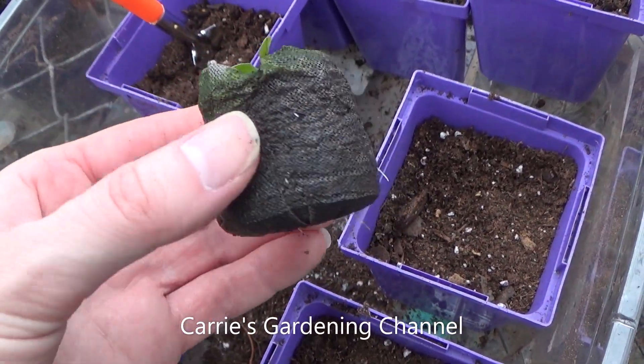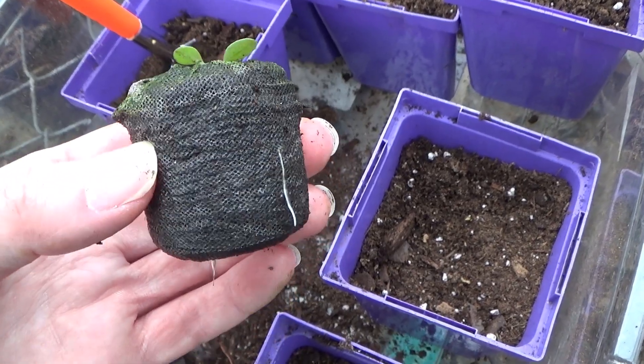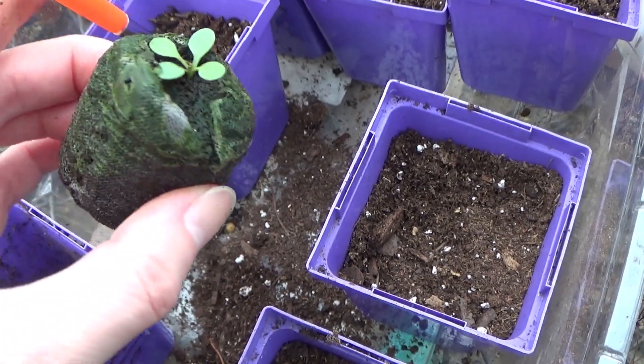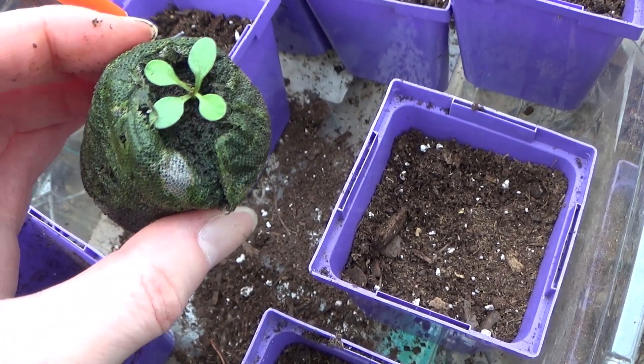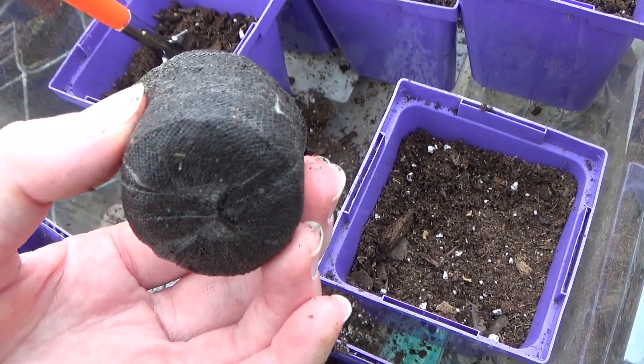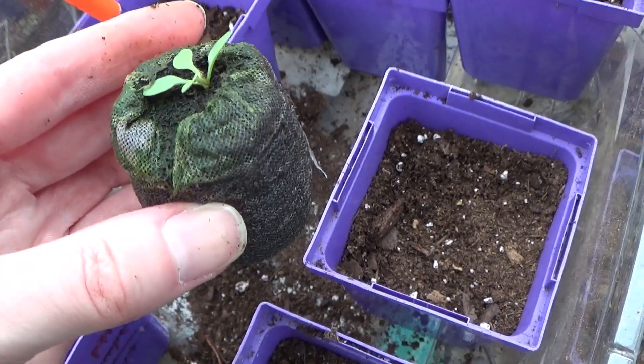So, this one here is one of the sunfires, and you can see the roots are just coming out the side, coming out the bottom. They will come out more in these peat pellets, but I just want to get them transplanted so that nothing happens to the roots.